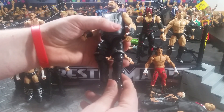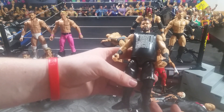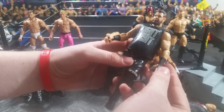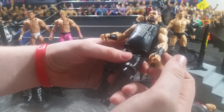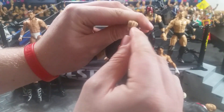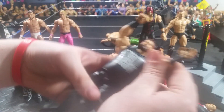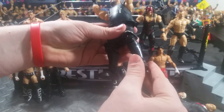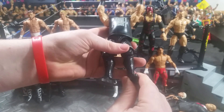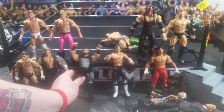Next up, we have Elite 47 Kevin Owens. It has Luke Harper biceps and regular Luke Harper forearms. As you can see, they messed up on the tattoo on his knuckles because they are supposed to be up here — FWE pointed that out to me. Also gave him John Cena shins and the older style kick pads, painting them black and sealing them. Kevin Owens, based off of nowadays.